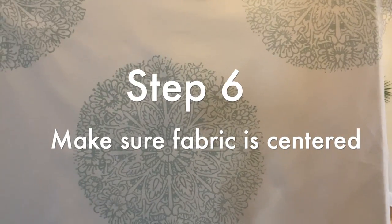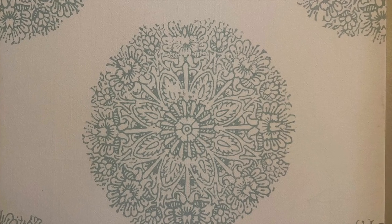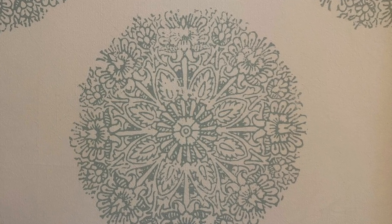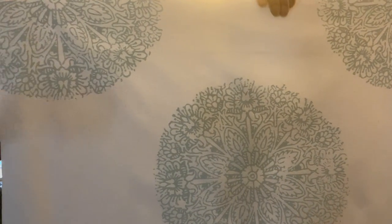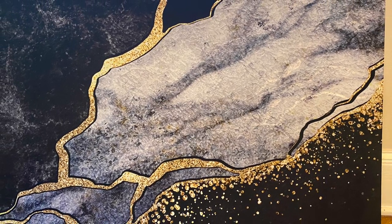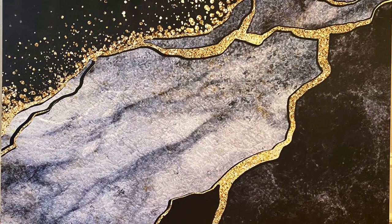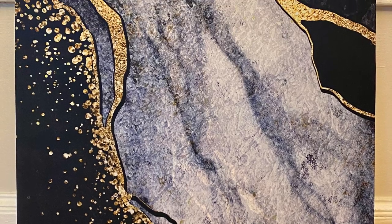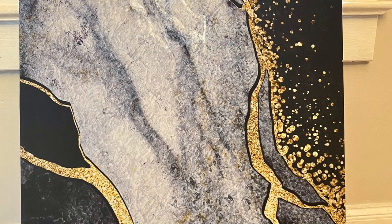Step six: once again, check to make sure that your fabric is centered. For this boho shower curtain, I wanted one of the medallions in the center and one corner of the other medallions at each corner of the frame. Here's a different example of a fabric shower curtain that I did — I used this bold swatch of marble to make this beautiful pattern centered in the frame.